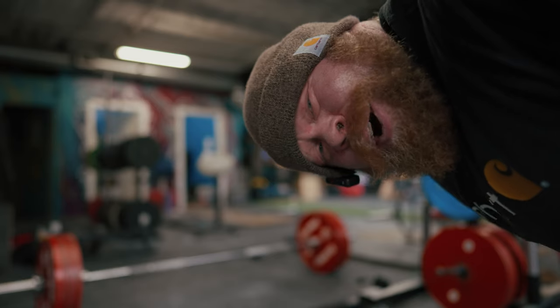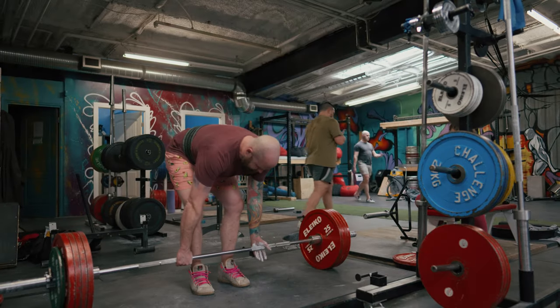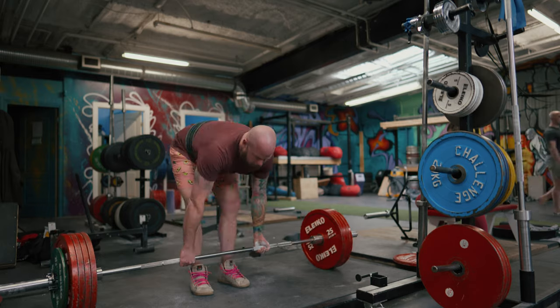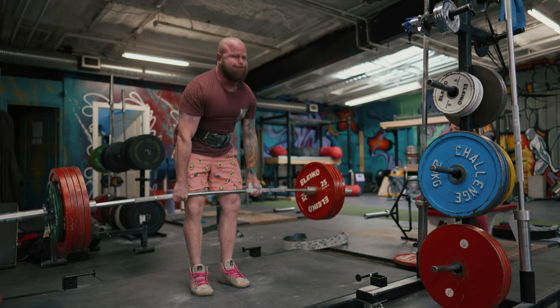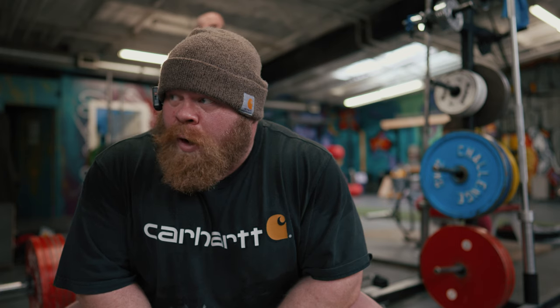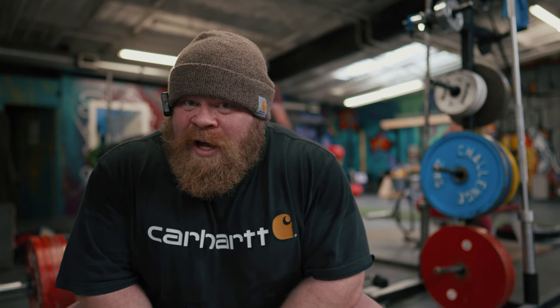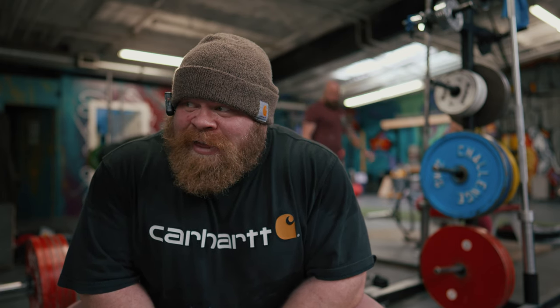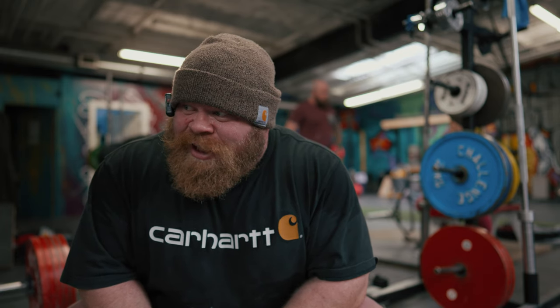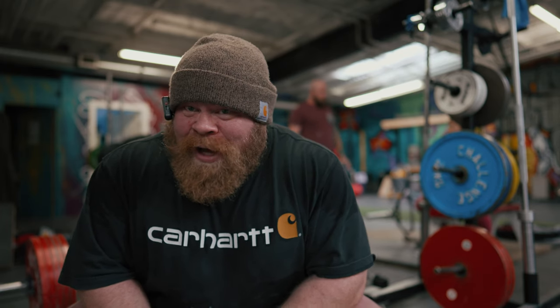That was double overhand for everybody at home. Something I worked really hard on this week was ankle range, and I think it's helping me get more knees over the bar, which is making the start position feel a whole lot better.